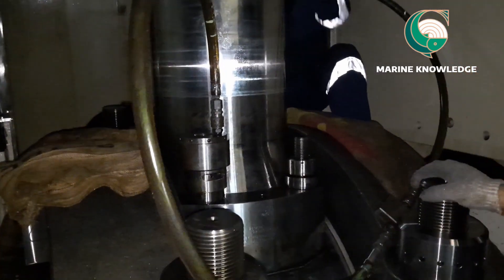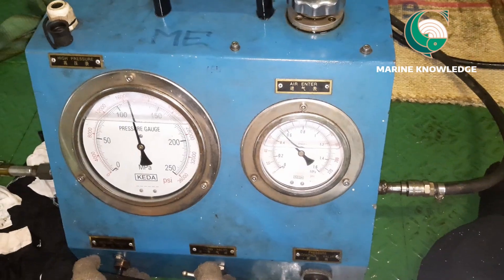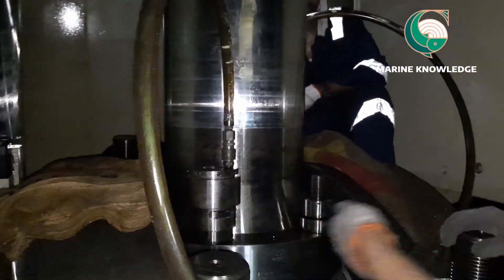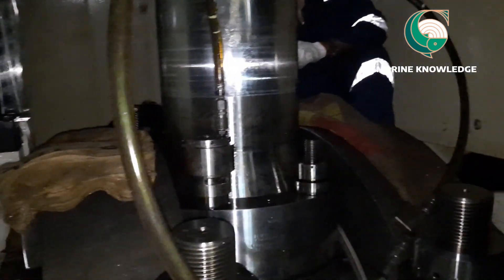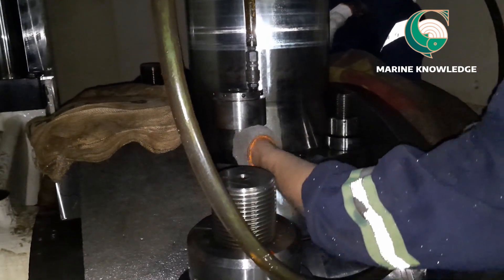In this case you cannot remove all four bolts in one shot — you have to remove two bolts diagonally at a time. Once the bolts are opened, take out the nuts and keep them separately.